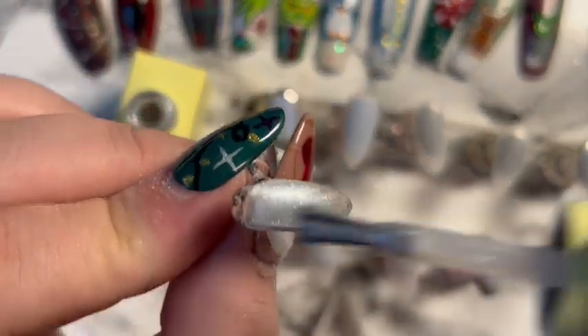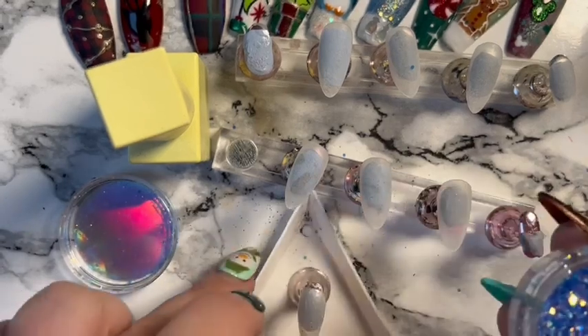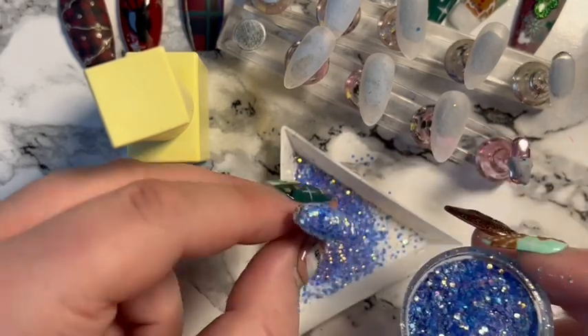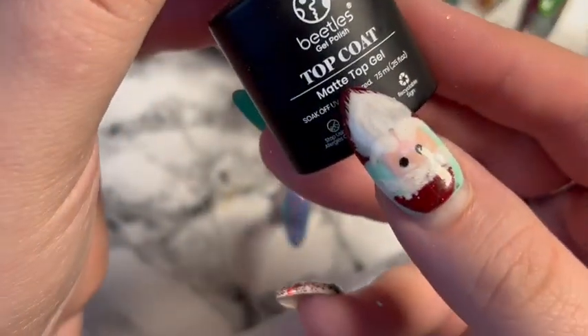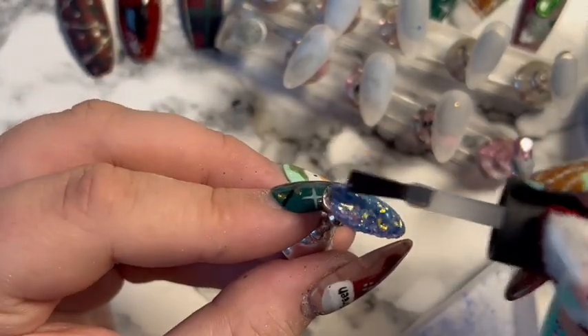Starting off with that Silk Dali Artistic shade, then on the second coat while it's uncured we're using that golden blue diamond glitters mix, just pouring that over — it's such a pretty glitter. Then we're going to matte top coat it because I want to do the 3D acrylic icicle design on top.